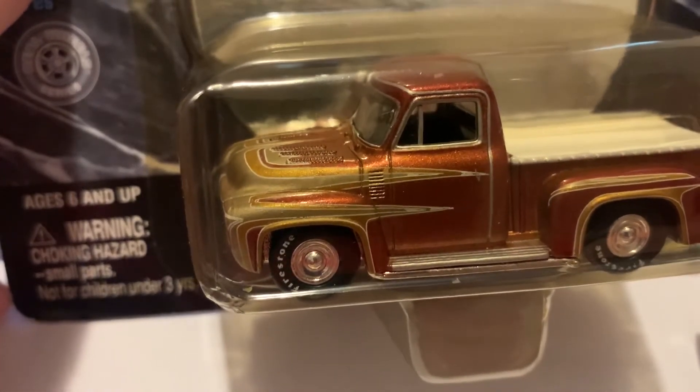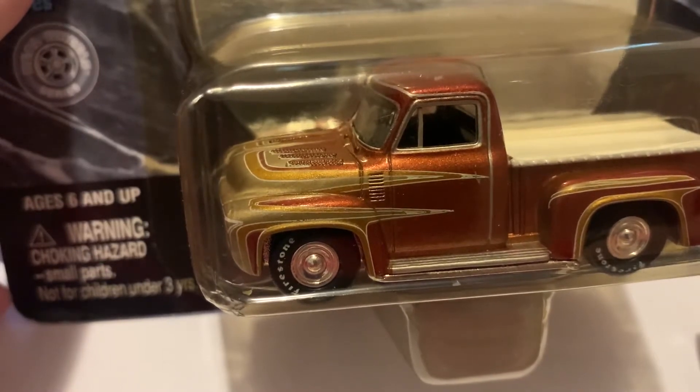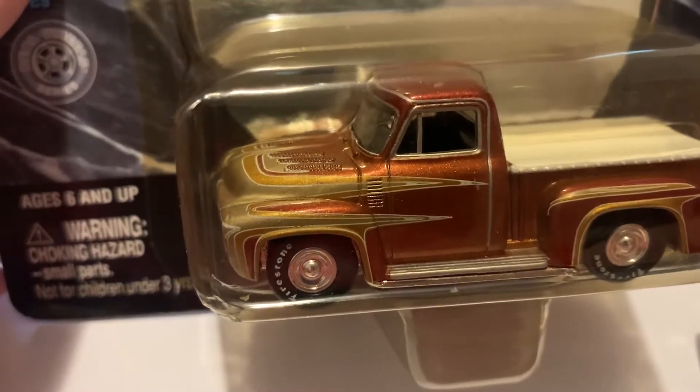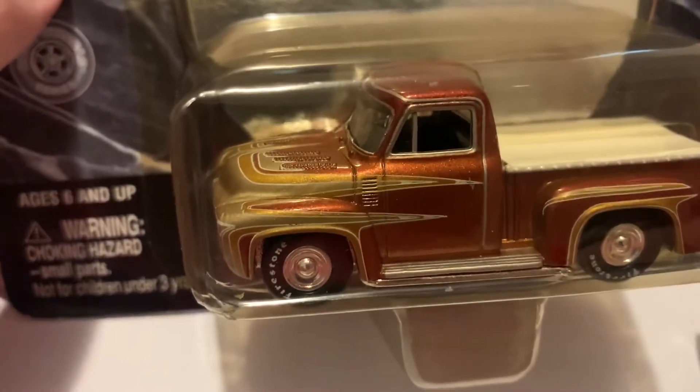What's up guys? Welcome back to Andy's Hot Diecast Garage. Today we have a cool Johnny Lightning to open. It is the Wild Cat, from the Johnny Lightning Show Rods series, and it's really cool.